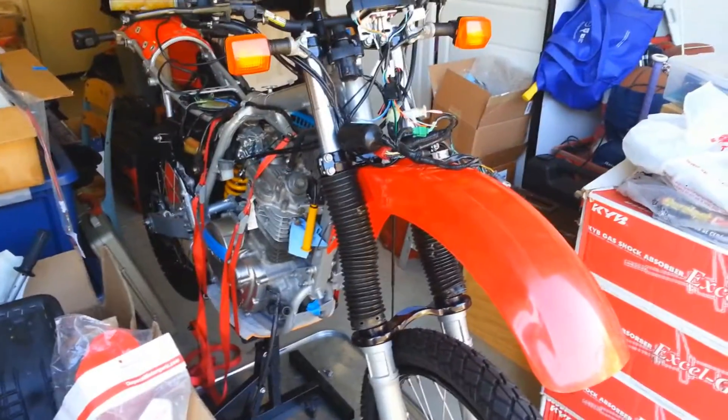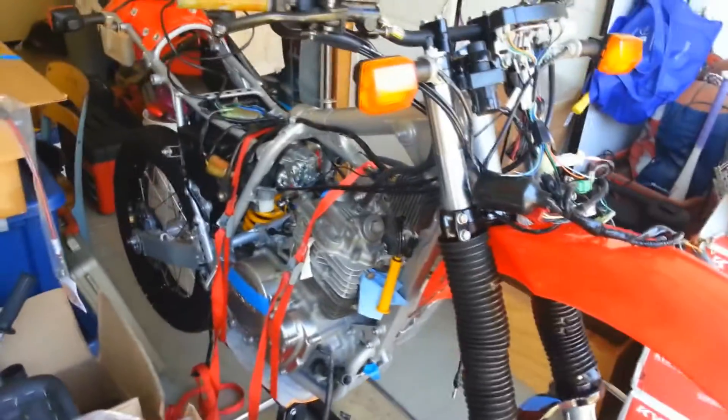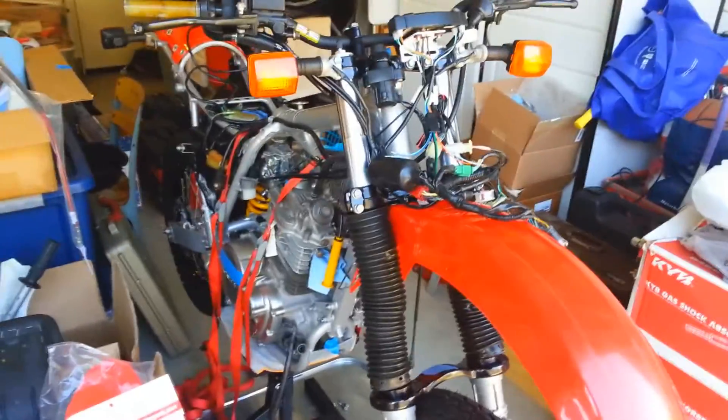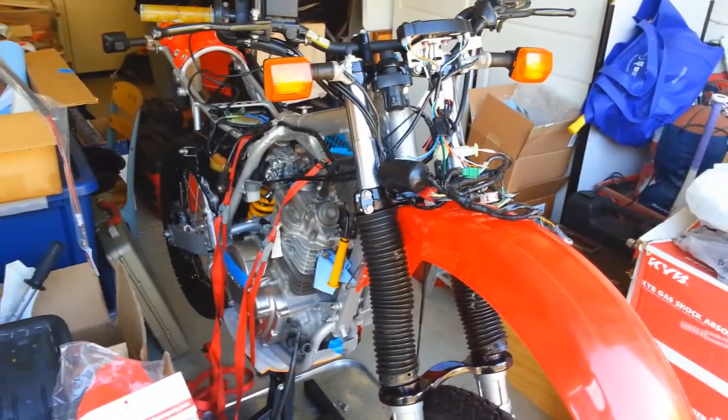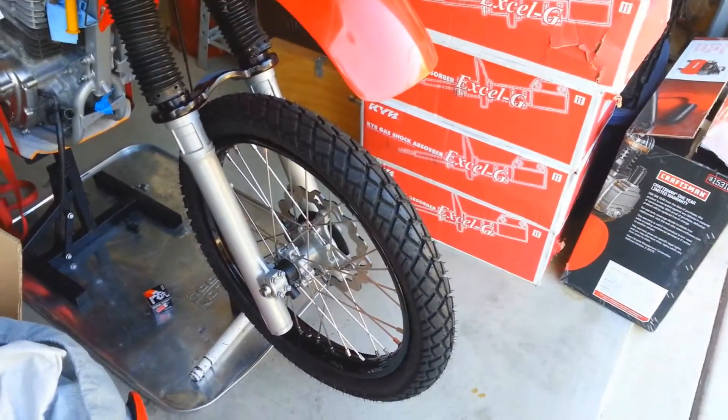What's going on, everybody? Here's the XR as it stands for just a little bit longer, nearly ready to get off the jack stand. Yesterday I mounted up the tires and a few other little things, and I've been working on it a little bit in the meantime. I'm pretty happy with the way the wheels came out.